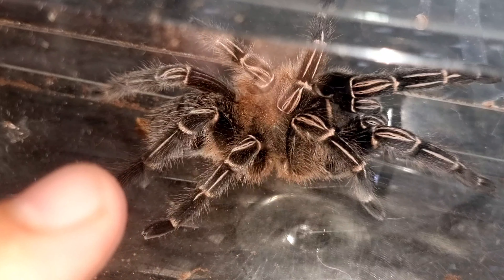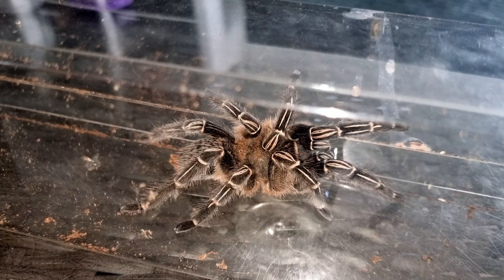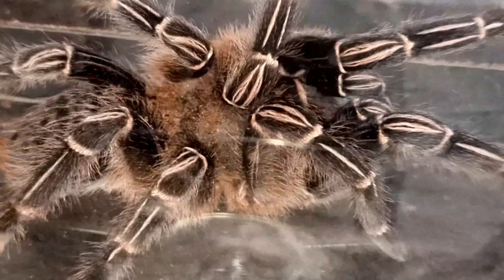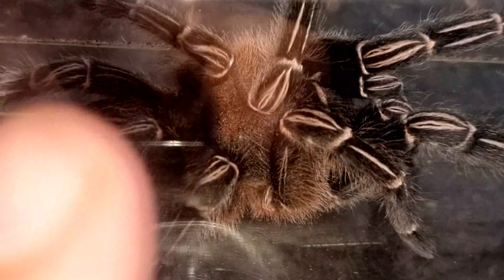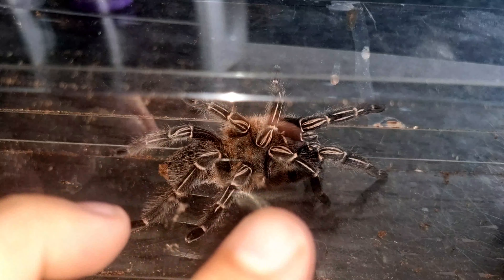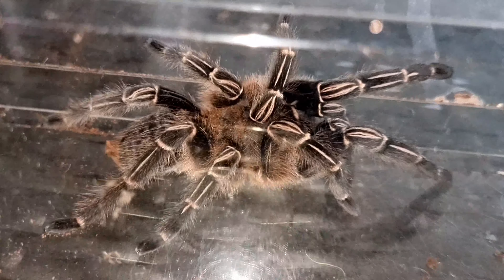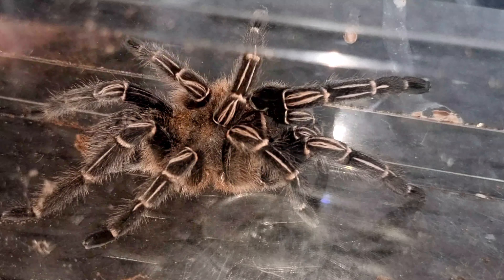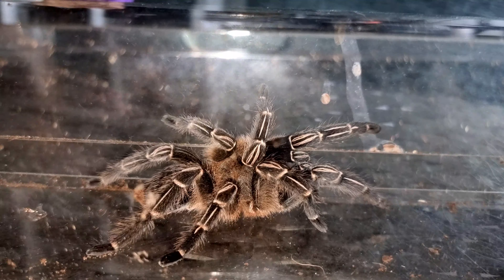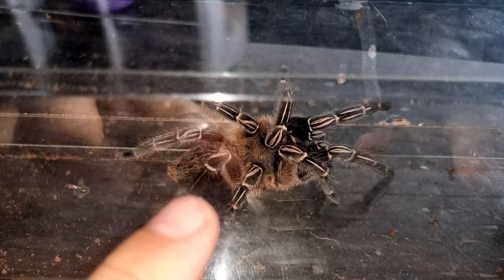I keep all my tarantulas at the same temperature — 24 degrees in the tarantula room during the day, dropping down to 18 degrees at night. Feeding-wise, as slings and juveniles I feed mine every other day, but once they reach this size I feed them once a week — a large Dubia roach or a large superworm, something to that extent — and they do just fine.